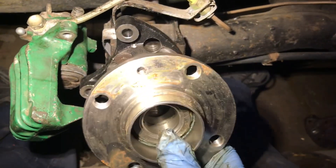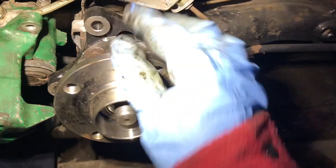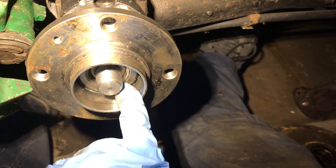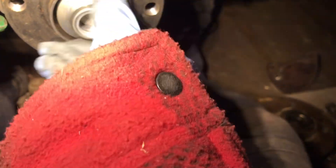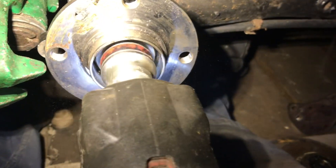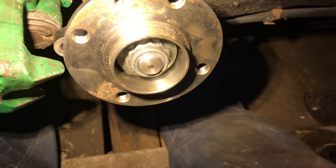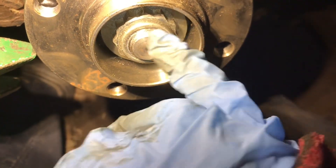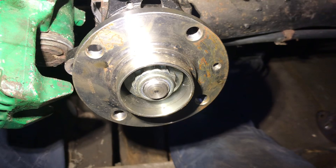Next we're going to install our hub — you just push it on and give it a wiggle. Look how smooth that is compared to the original which would have tapered bearings. So that's now the rear hub installed. Next we'll install the triple square nut that holds it all on and tighten that down. That was tightened with the Milwaukee impact gun — pretty damn tight. There's a nylon thread in there so that's not going to back itself out. And look how smooth it is — you wouldn't get that out of the tapered bearing, so that's also why I'm doing this.